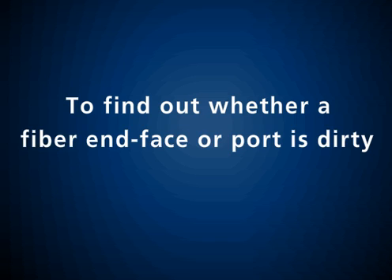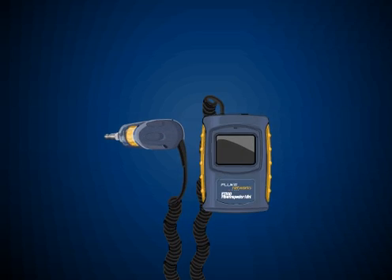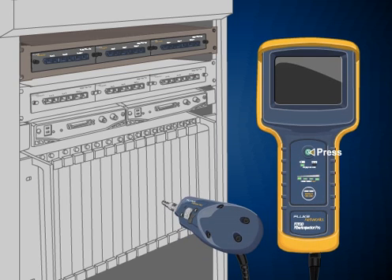To find out whether a fiber end-face or port is dirty, you'll need a microscope. Using one of Fluke Network's video or optical microscopes, you can clearly and easily examine an end-face or port for any contamination.